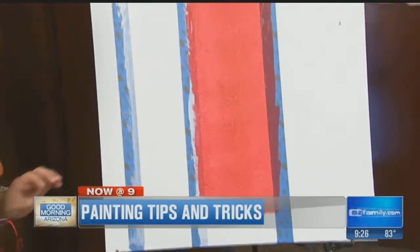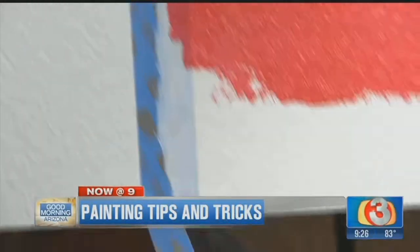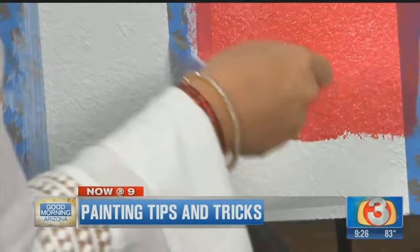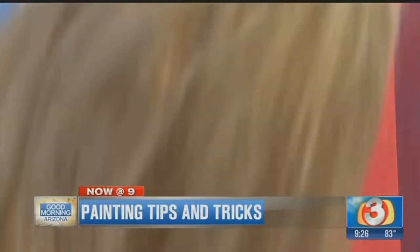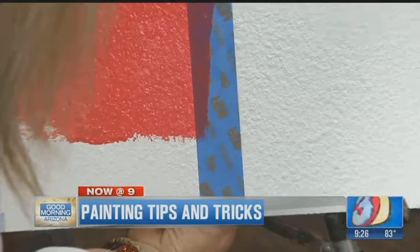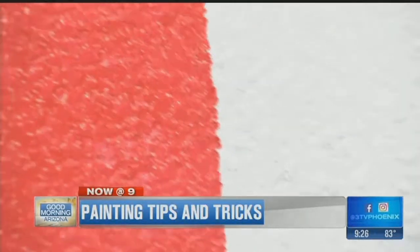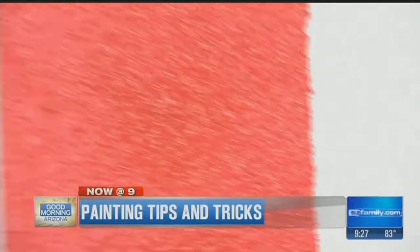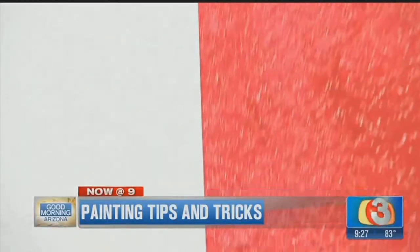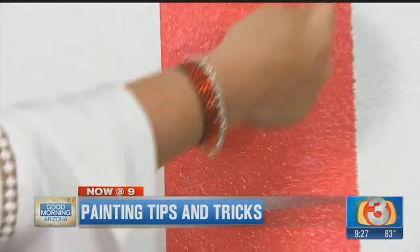Okay, so let's peel them off. You just pull it from the bottom — you've got to get the tape off. This is the one that you sealed — you can see no problem there. And this one, you've got that rickety, rickety edge. So you can see here what a difference sealing the tape makes, especially on textured walls, especially when you're changing from a light color to a dark color. And that is so apparent.